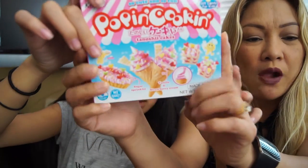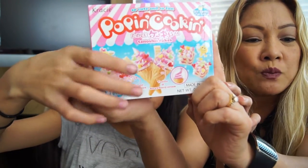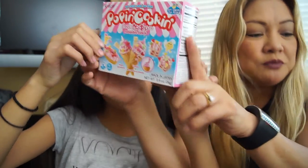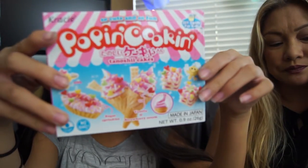And we got this last thing — it's Poppin' Cookin'. We're going to do another unboxing of this and try it out. This was only $3.99. They had donut, sushi, and ice cream. We got an ice cream. We'll do this in another video — we're going to do it after this.